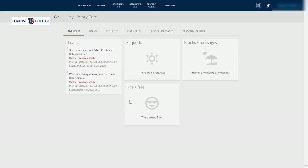On the next screen, you'll see your library account. You can see all of the physical materials that you currently have on loan, view any messages attached to your library account, see any fines or fees that you might owe to the library, and check on any requests that you've made.